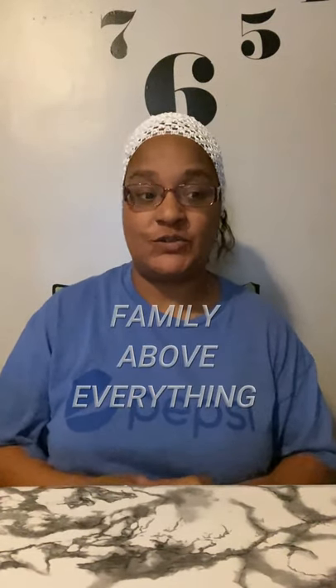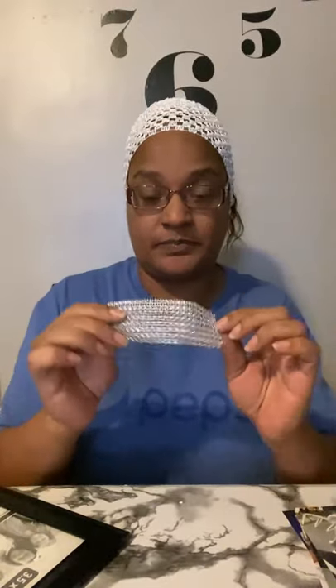Hi everybody, welcome back to my channel. My name is Gina and today we are doing another decor for the center of the table. Today you need four picture frames, you need the pictures to go in them. I'm gonna use these wire LED lights, you need some of the mesh — I'm using little pieces that I've already had.